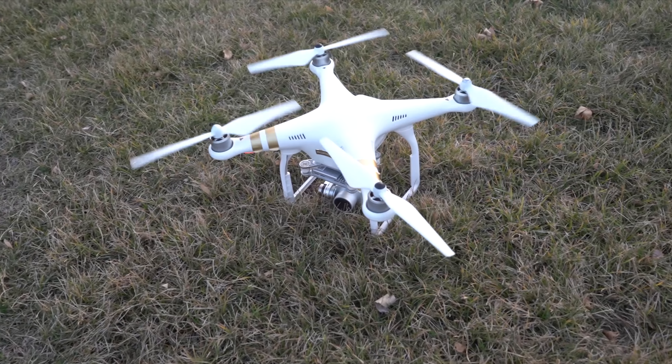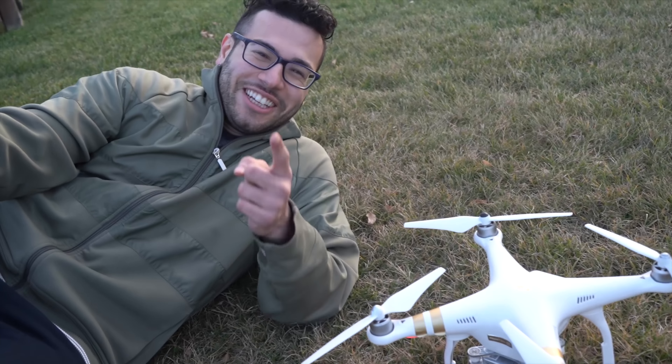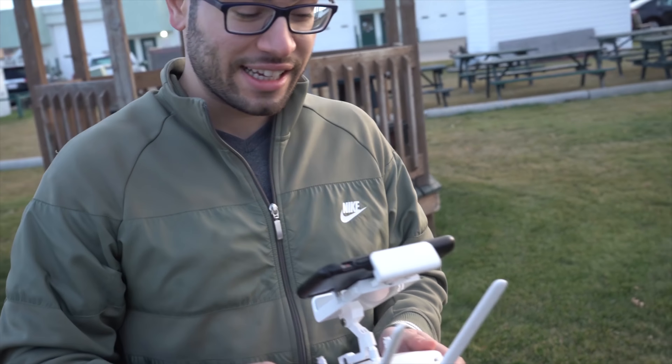Our first flight! Our first drone flight and it was a success — we didn't lose it!